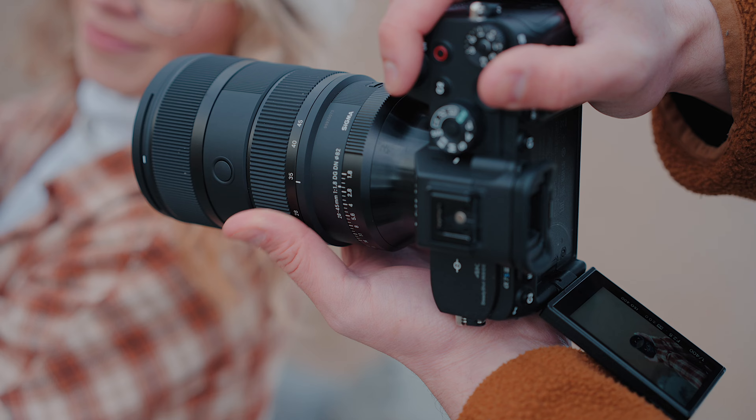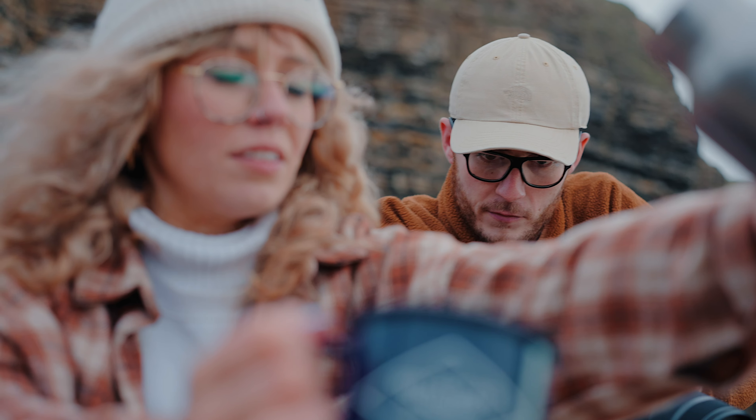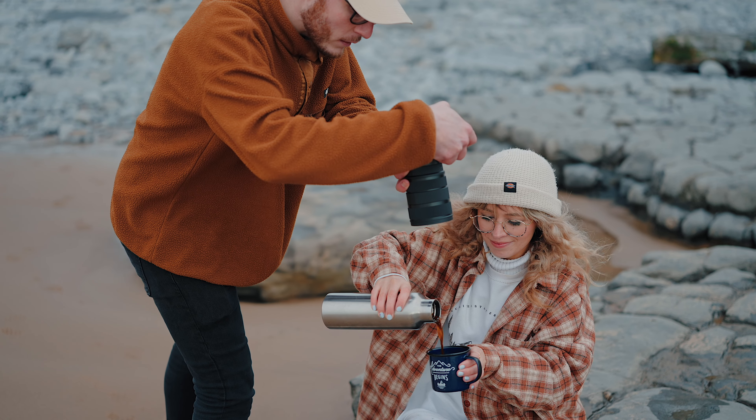The full f1.8 bokeh is so smooth. I'm able to use this lens with all my other Sigma lenses because the look and the colour are so similar and so consistent throughout the range.